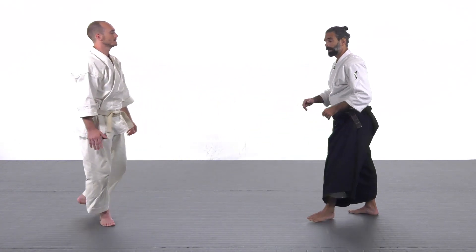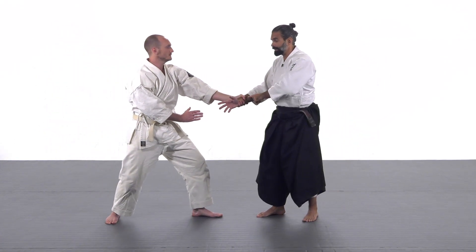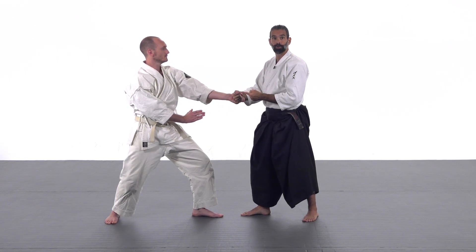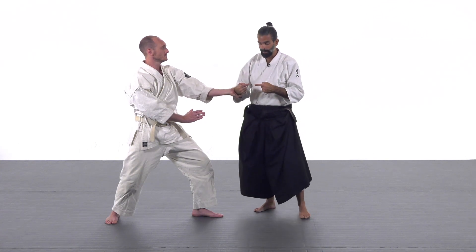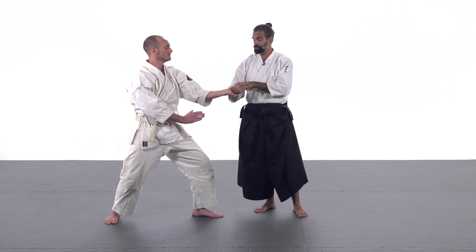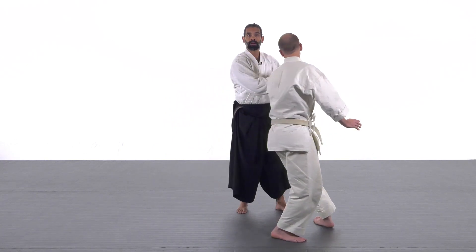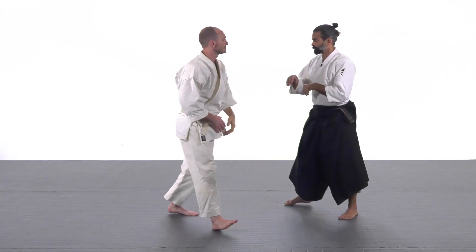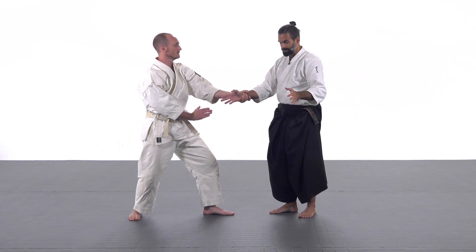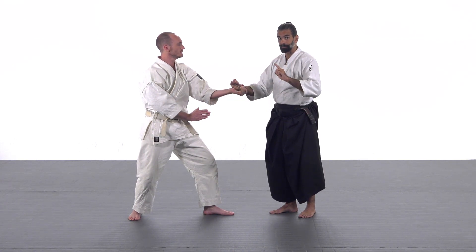Once you set your kamae and he grabs your hand, immediately you push into it and he's pushing into it, so we are establishing a connection. That connection is also a contradiction because we're both going in opposite directions. But as soon as I change the angle, his energy is able to travel through — and that's exactly what we're looking for. We establish the connection and start directing the energy into the point of non-resistance at the same time as I apply my footwork.